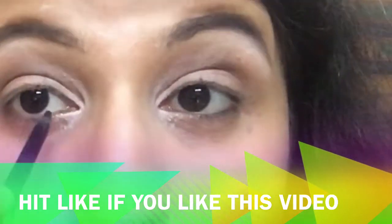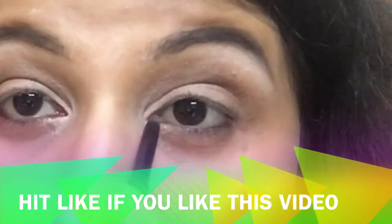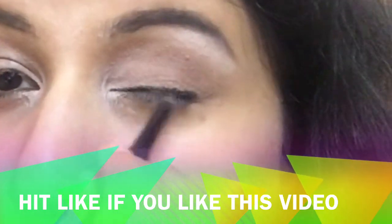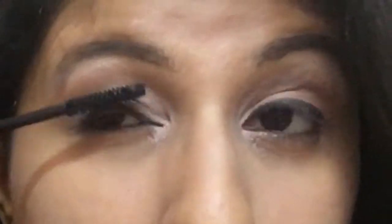I'm tight-lining my upper waterline using L'Oréal kajal. After that I'm applying a thin line on my upper lash line to diffuse it into the lash line for a thicker-looking lash line naturally. Using an eyeshadow smudge brush I smudge it to diffuse it further. Then I apply mascara on my upper lashes only.